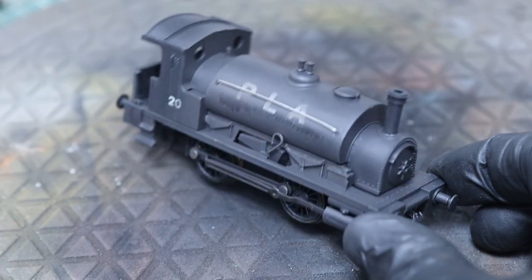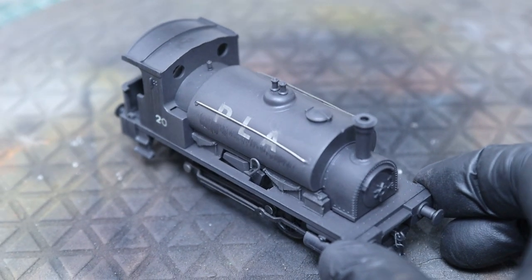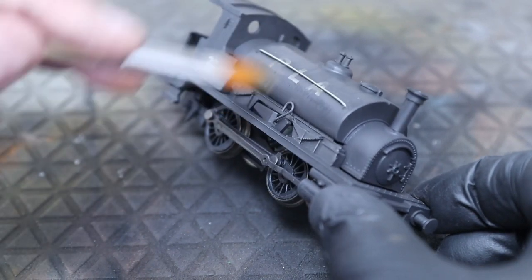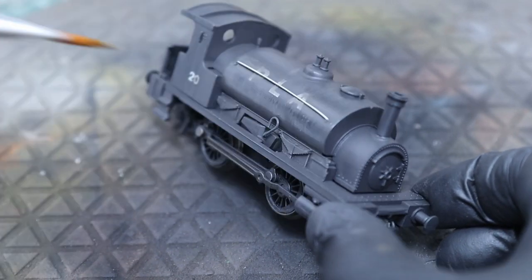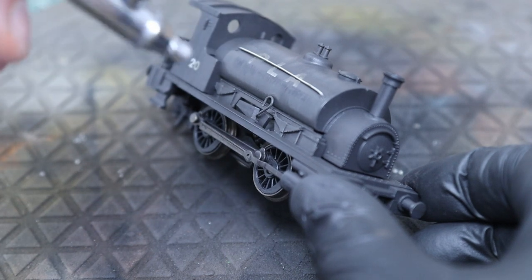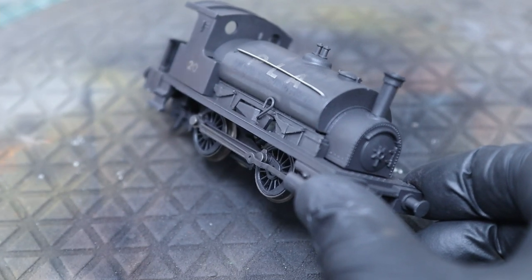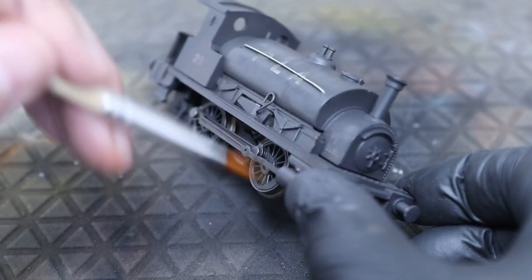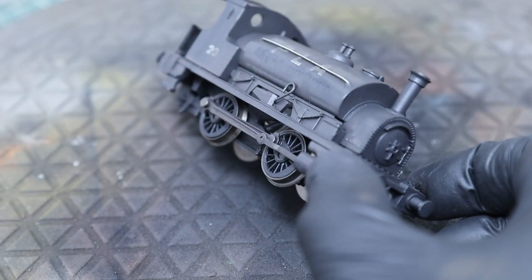We've mixed it with a reversed ratio now - rather than two-to-one grey to brown, it's now more brown than grey. We're going to use that as a sort of wash over the top as well, brush it back the same way. It doesn't show up too well on this shot but there is a subtle contrast between the two colors, and that's what we're aiming for - it just adds more layers to your model.